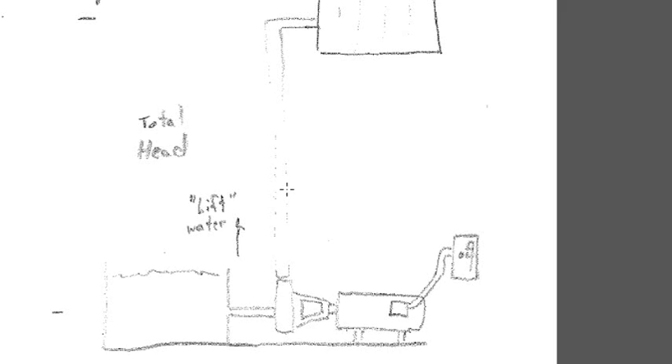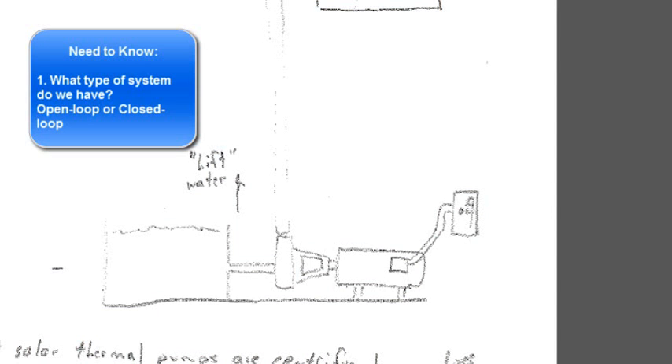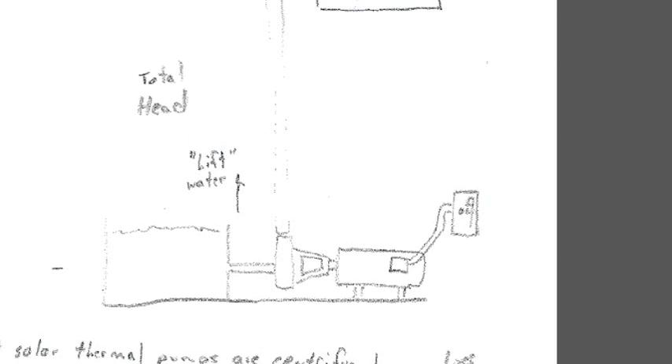Moving fluid is not a free process. There are so many dynamic variables that we have to overcome in order to get that fluid from the storage tank, from the heat exchanger to the collector, from the collector back to the heat exchanger, and into the pump. There are two key ingredients we truly need to know: first, what type of system do we have — open loop or closed loop? Second, what pipe size and what type of restrictions and insertable losses do we have? That will tell us how much flow with what type of fluid we need.